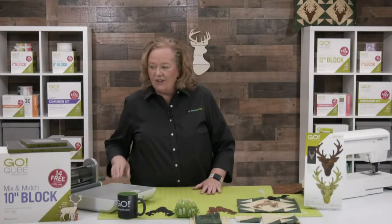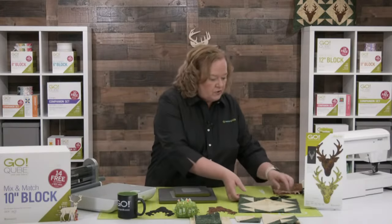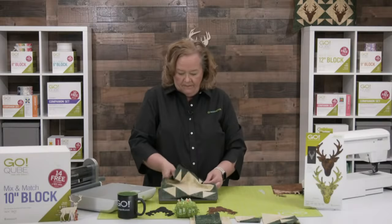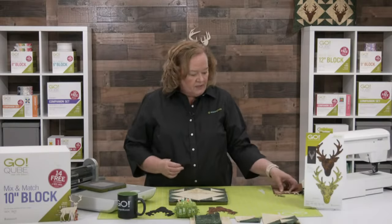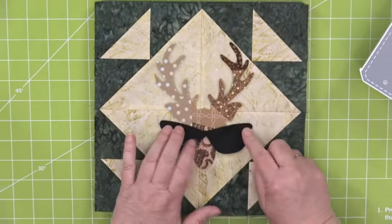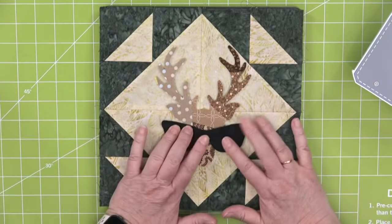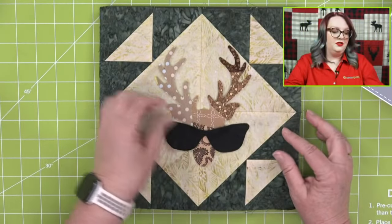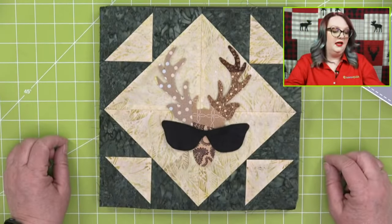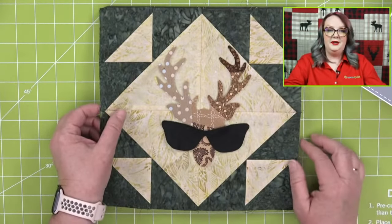Now let's take our shapes from the 10-inch cube to make our block. Oh, we should show you our block — our good friend Terry Vanden Bosch designed this. And look, you should totally use our emojis die on our deer head! We still have the emojis crazy bundle with the emojis die, three different circle dies, and the cutting mat — on sale for $199.99 right now. Make your deer with emojis with sunnies on them!